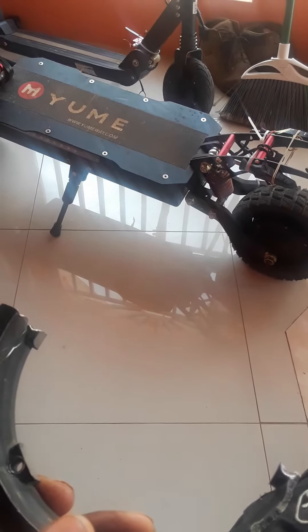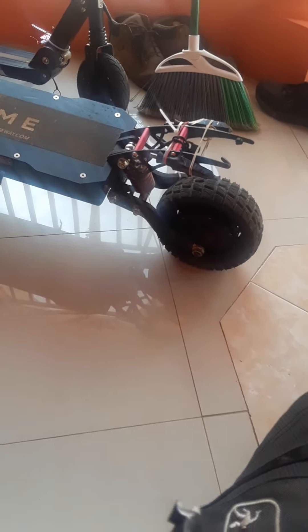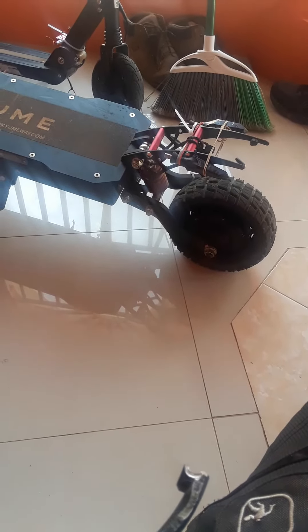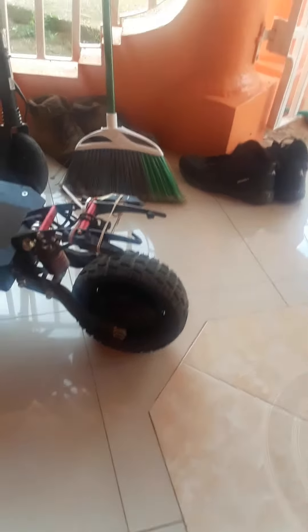If you look at the price, I might as well buy a whole new motor hub for the back. It's like they were trying to play me, because it ships from China to America by air, and air shipping alone is going to be like $120. So the shipping plus the $100 they'd charge me is more than the wheel itself.